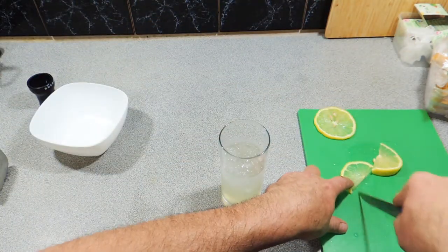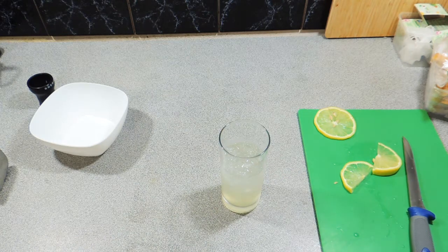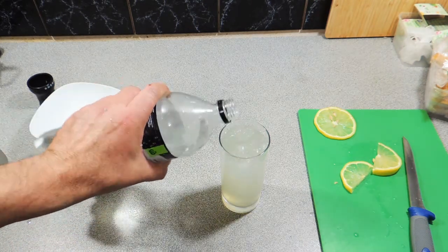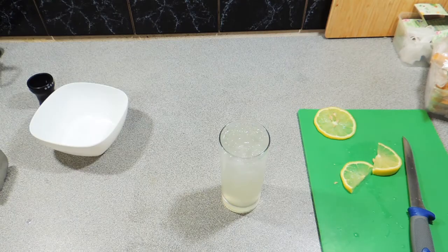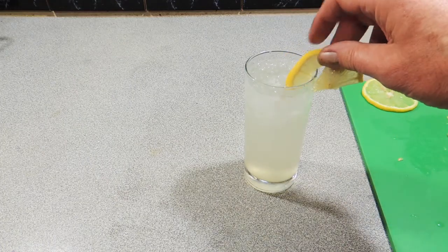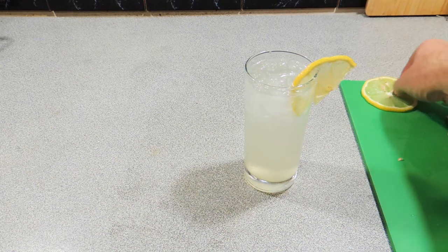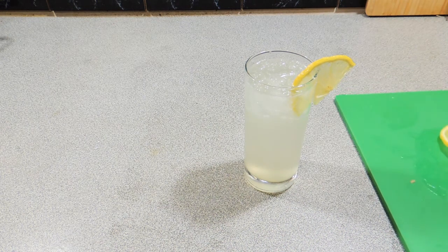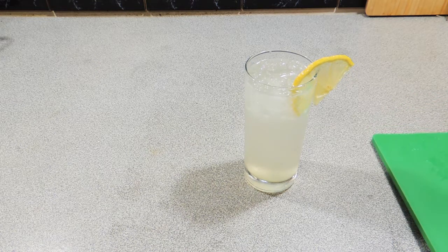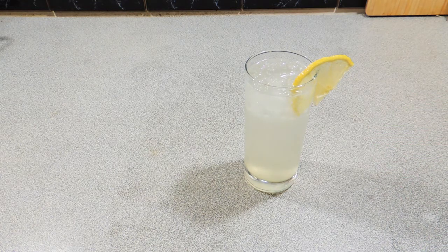And another little slice just like that. We're ready to present our beautiful Tom Collins cocktail. We're going to top that up with some soda water just like that. You can use mineral water if you wish. Garnish with your little wedge of lemon like that. And there you go — you have one absolutely beautiful, for a summer's day, Tom Collins.